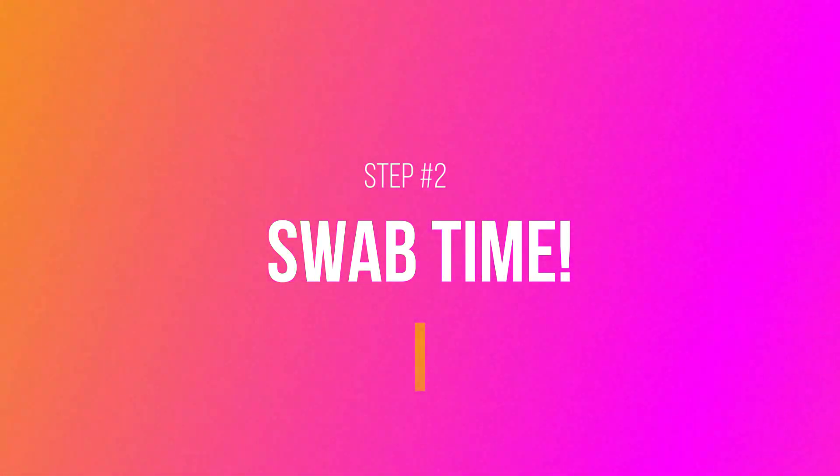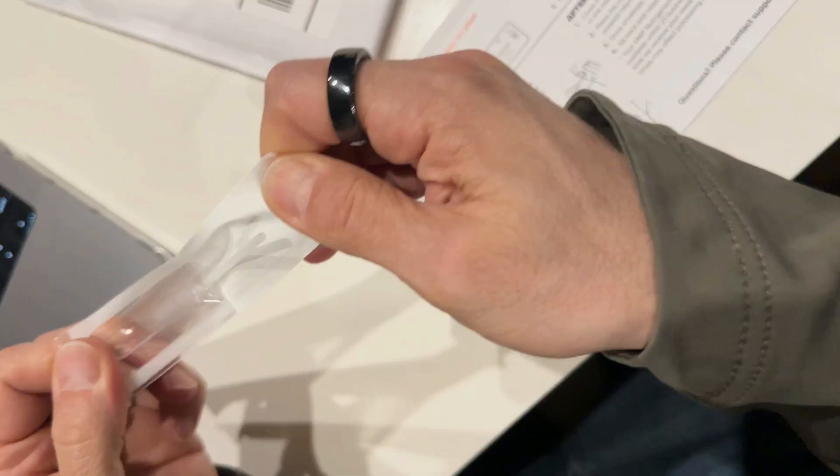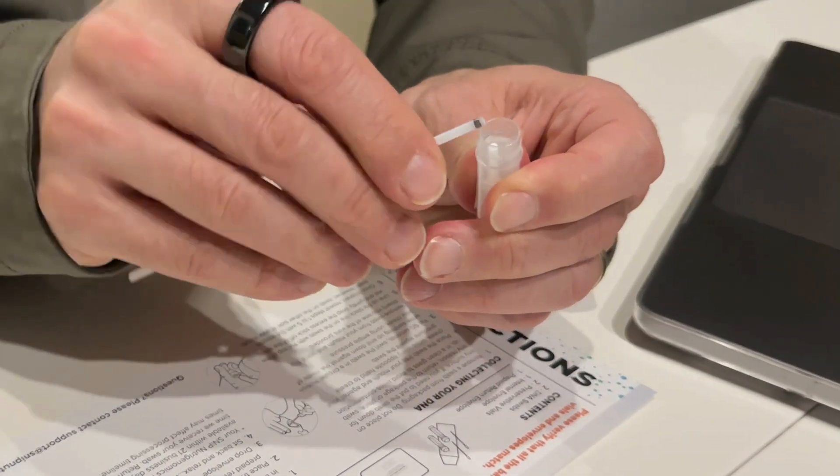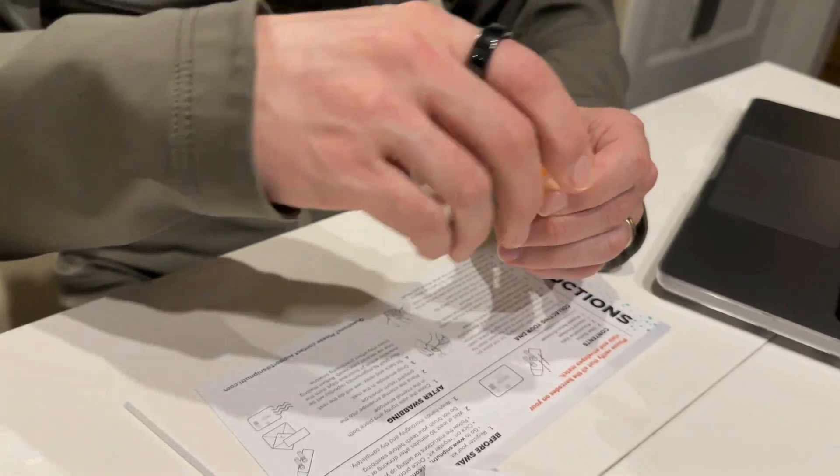Next, it's swab time. Place a swab against your cheek while using the opposite hand to create pressure. Swirl for 60 seconds, then insert the swab into the vial, snap off the excess, and close tightly. Then repeat with a fresh swab on the other side of your mouth.